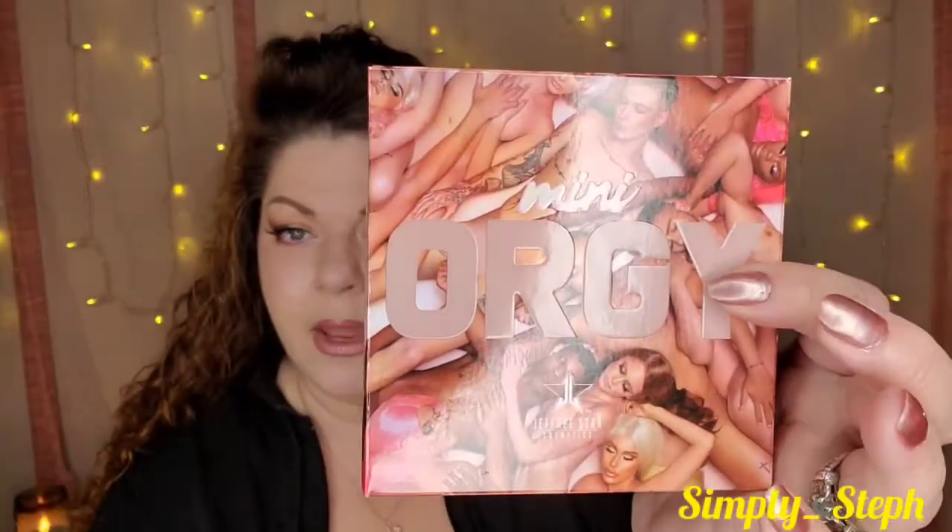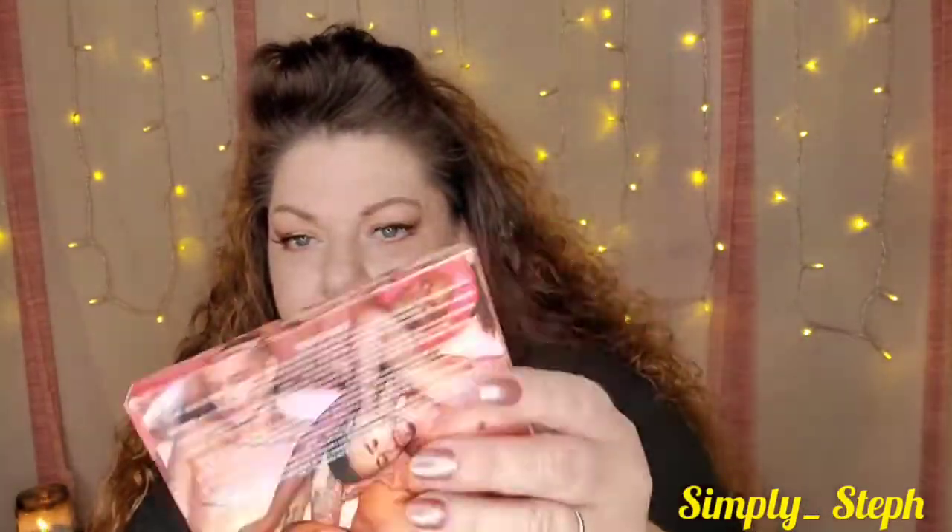You can totally go to town with this palette and create a look with just this, or you can incorporate the other part of the collection. The collection was quite big — I however was only able to get this, and I was able to get the mini.